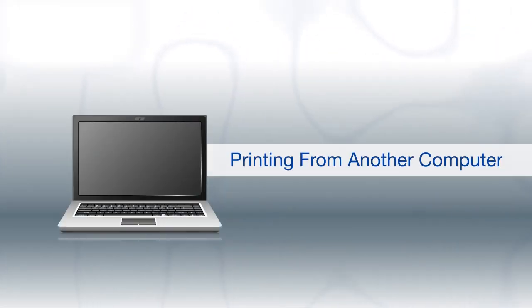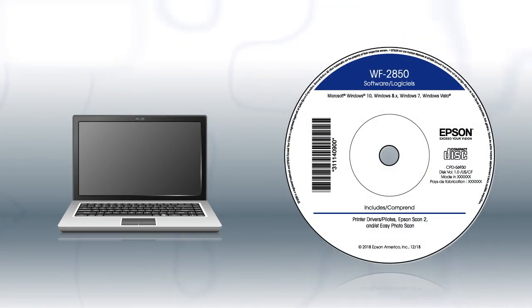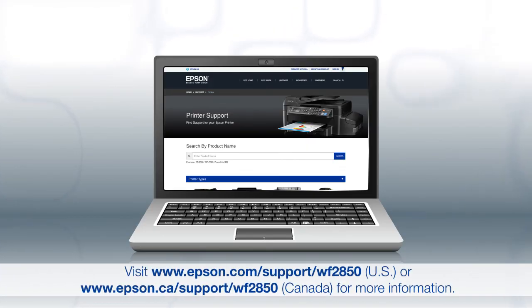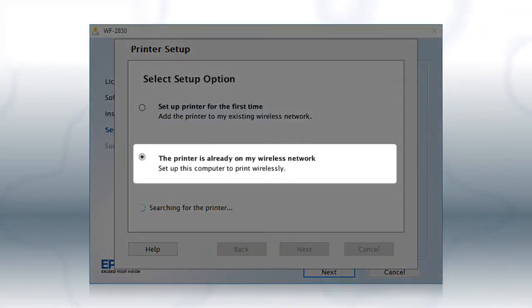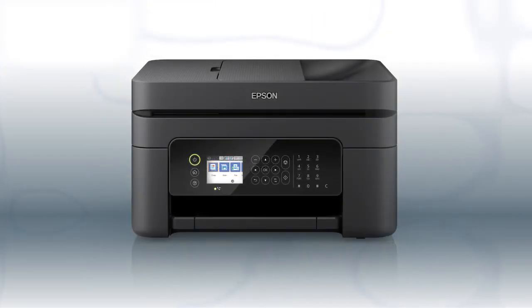If you want to print from another Windows computer, insert the CD that came with your printer. If you are using a Mac or your computer does not have a CD or DVD drive, download and run the product's software package from the Epson support site. At this screen, select The printer is already on my wireless network. Follow the rest of the instructions on the computer screen to install the software. You can repeat this process for additional computers. You are now ready to print wirelessly from your computers.